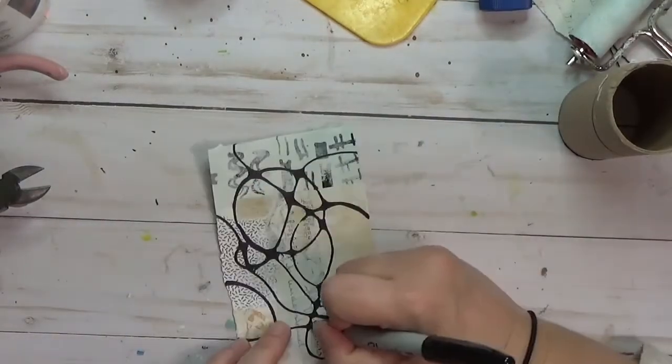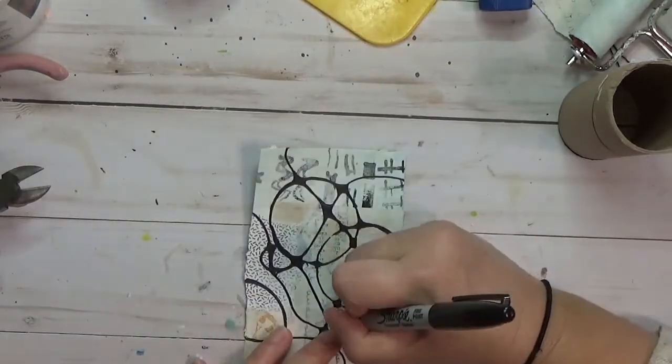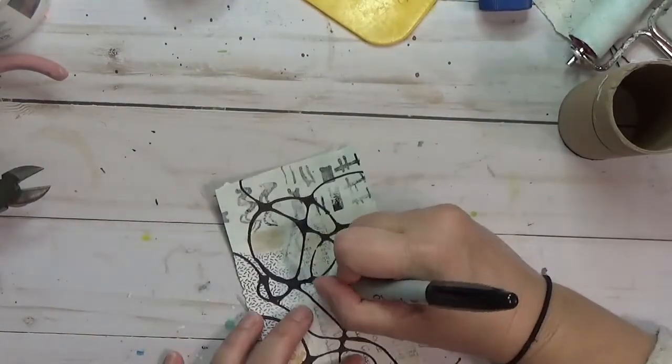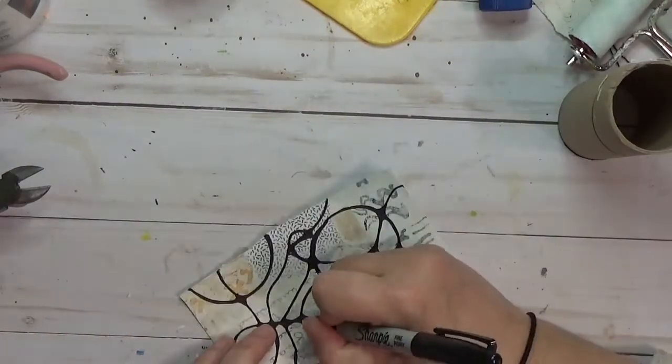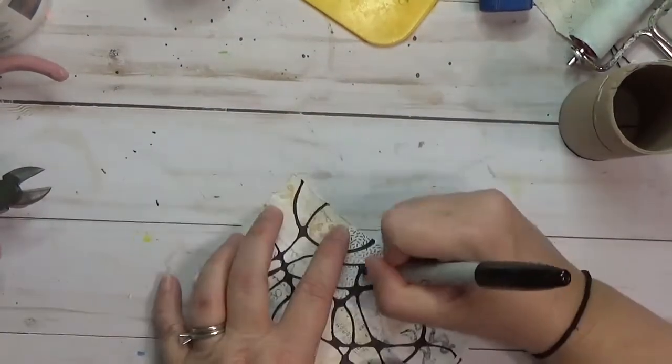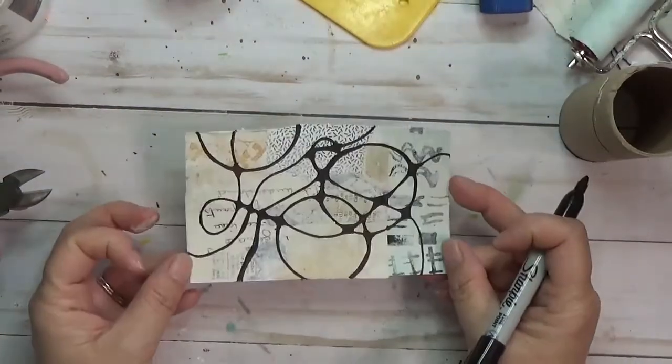I think I discovered it on day six of this ICAD because somebody else on Instagram had used this technique and I was like, what is that neat doodling in the background? She told me about neurographic doodling and I can't get enough of it.